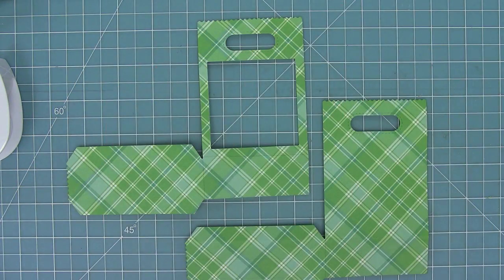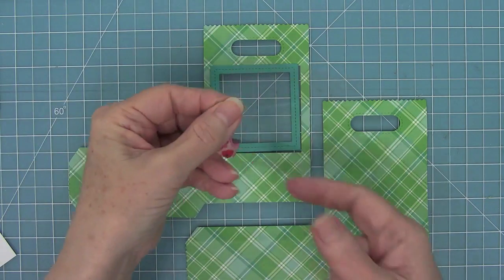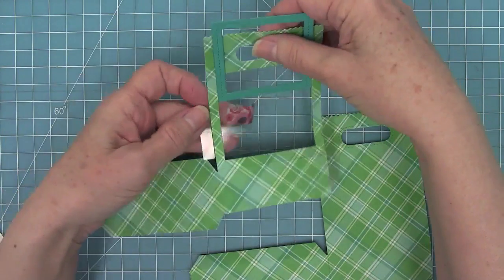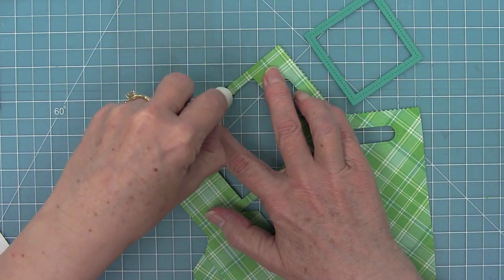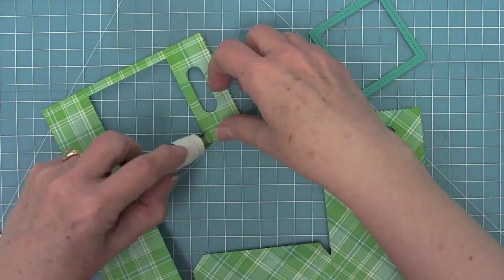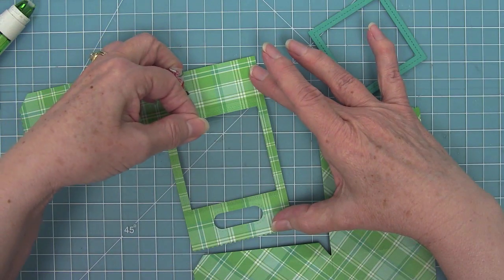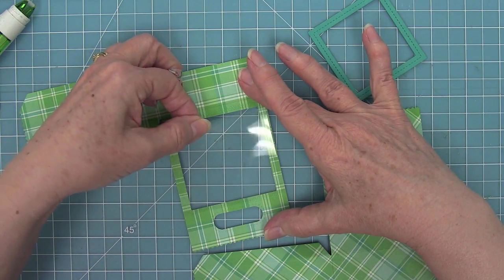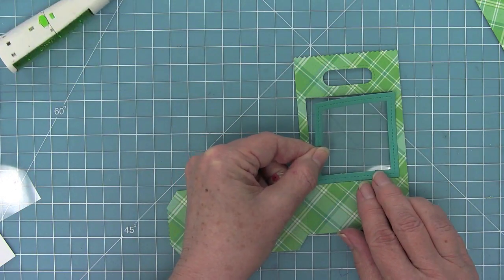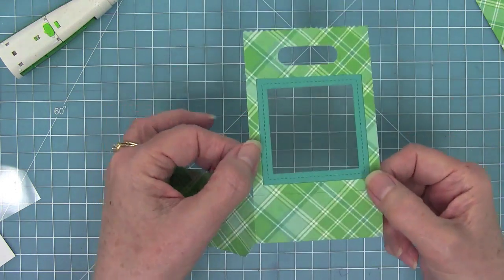The first step is to cut some acetate — a square of 2 and 15/16 inches. Trim that down, then add some adhesive to the back side of that goodie bag surrounding the window opening, running adhesive all around all four edges. Then add that square of acetate right there — you could just eyeball it and trim based on your opening. Then add some adhesive to the stitch square frame and put that right in there. I love that finished edge, and I love the look of acetate — it really looks like a window.